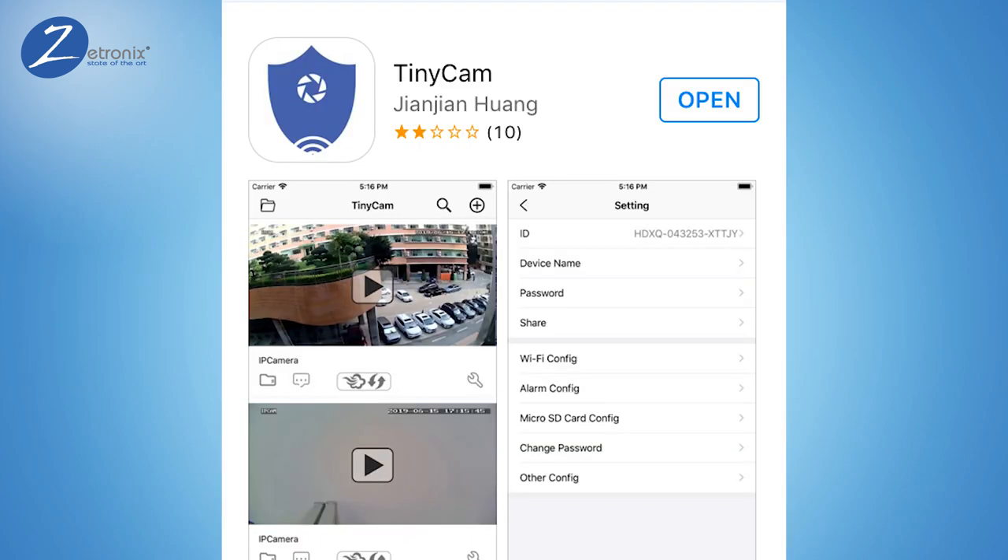From your phone or tablet, download the TinyCam app from the Apple Store or Google Play.